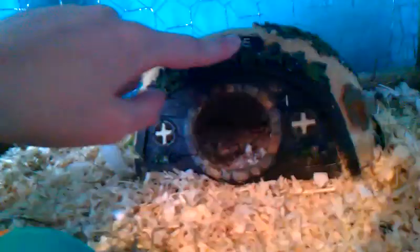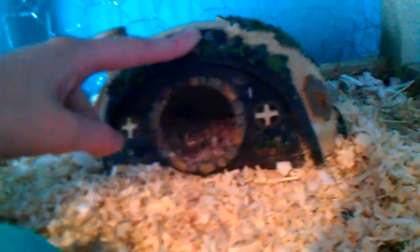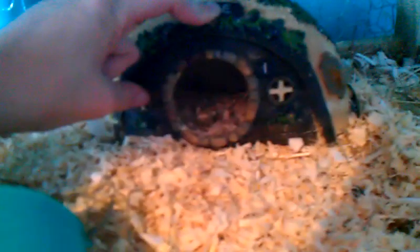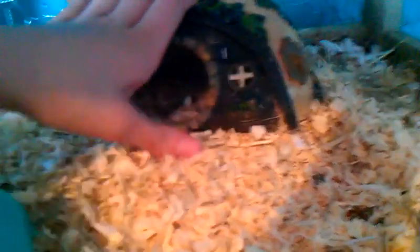Then we have this home thing — I can't remember where I got it from or how much it was because I got it so long ago. It's been through three hamsters and it's been cleaned each time.